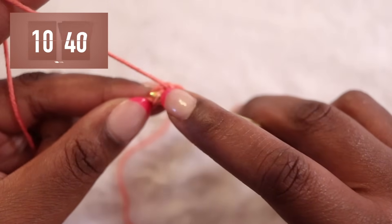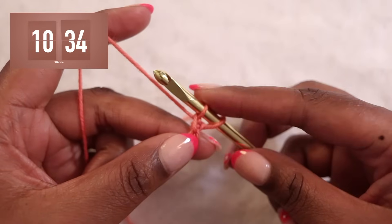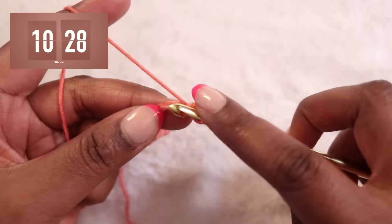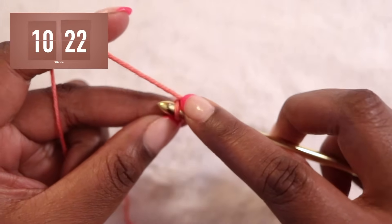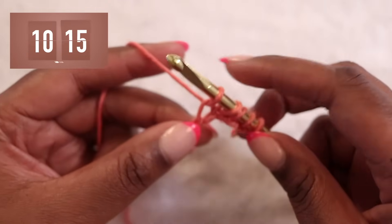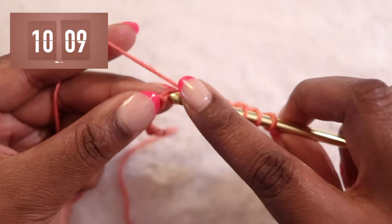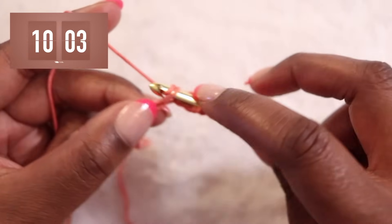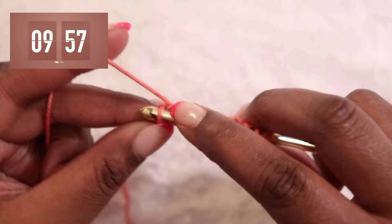Insert your hook from bottom to top through the back bump of that second chain, then yarn over your hook and pull up the loop, keeping that loop on your hook. We're going to continue that down the chain, finding the next back bump — insert your hook, yarn over, and pull up the loop. As I'm pulling up these loops, I'm keeping them relatively loose. By keeping your work loose, you'll be able to maintain an even tension and you'll have no problem getting your hook under those loops in subsequent rows. We'll continue pulling up our loops and should end up with the same number of loops on our hook as the number of chains we started with.